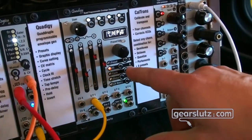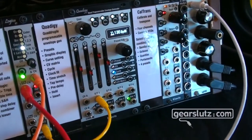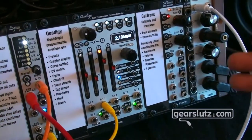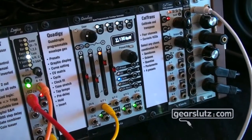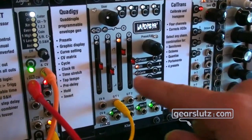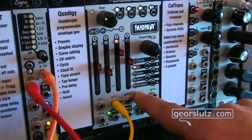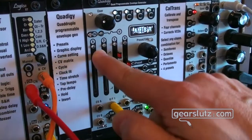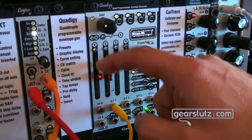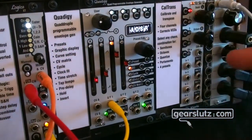The Quadigi supports cycle modes that self-adapt — it stretches the whole envelope to follow the tempo automatically. You can move each envelope separately and place them at different phases. There's a CV matrix with almost 150 matrix points, each with a separate level and polarity. For example, modifying with CV B, you can see the matrix in the middle — above center applies positive modulation, below center applies negative modulation — available for all parameters across all envelopes simultaneously from all sources.